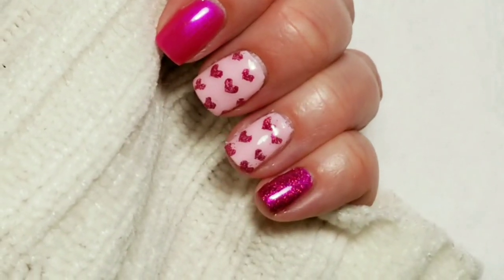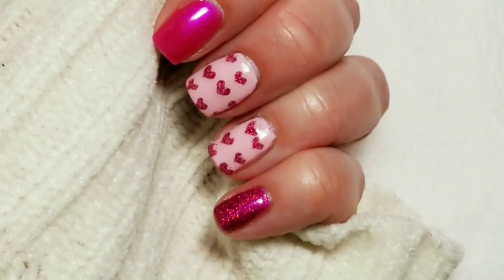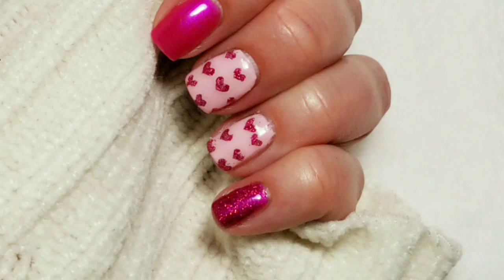Here's the finished look. If you liked the video, please give it a thumbs up. If you're not one of my subscribers, please subscribe. Thank you for watching. Bye for now.